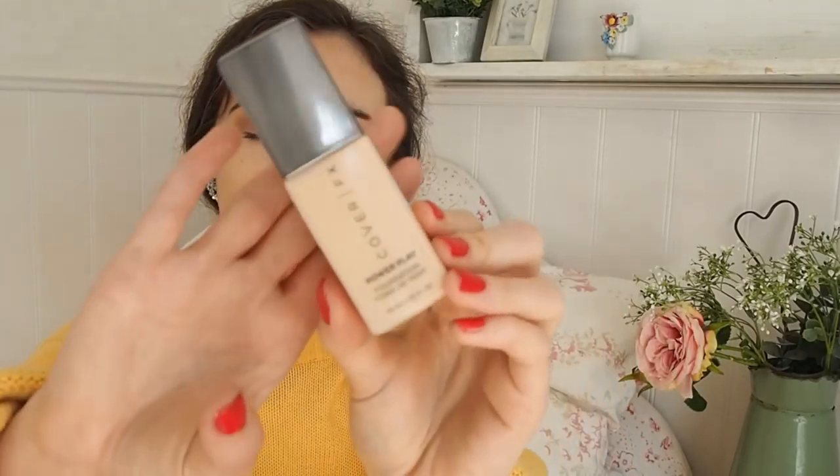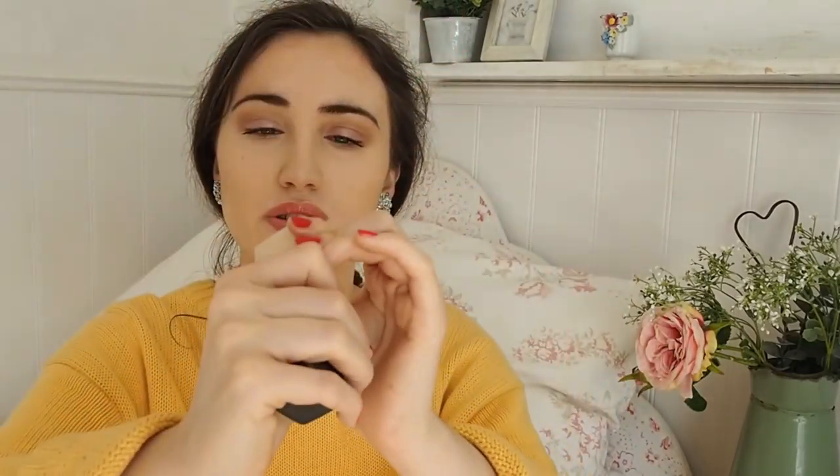They're quite expensive, but I just hadn't really given them the time of day. I picked up quite a few things from Space NK and thought I would show them to you. The first being their new foundation — this is their Power Play Foundation — and I've got the shade N20. All this good information is coming your way, should you choose to continue, which I would highly recommend you do because it's a great video.